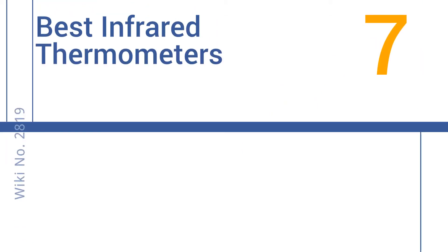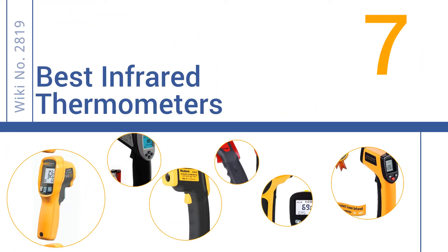EasyVid presents the seven best infrared thermometers. Let's get started with the list.